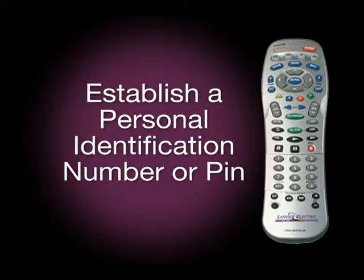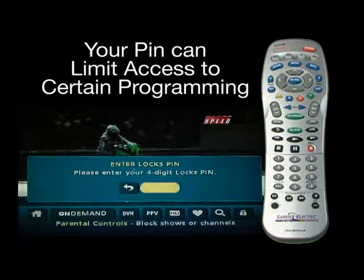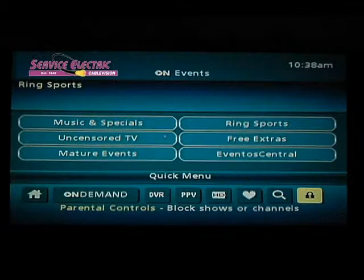You may want to establish a personal identification number, or PIN, in order to limit access to certain programming for children or others you don't want making purchases. To do this, you must go to the menu, and then to Parental Controls.